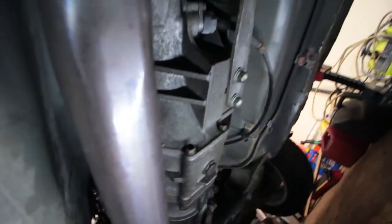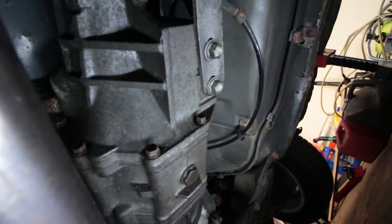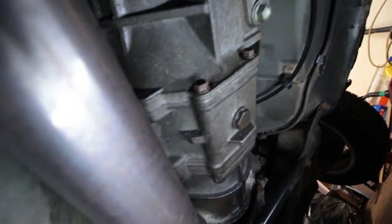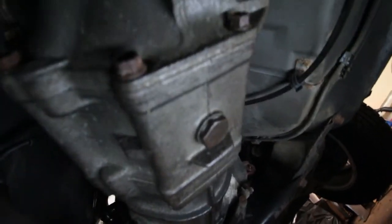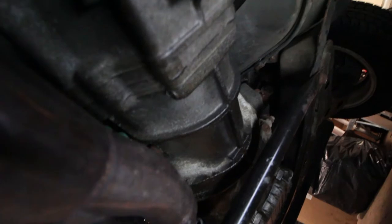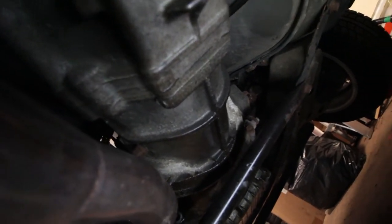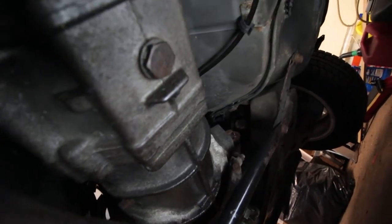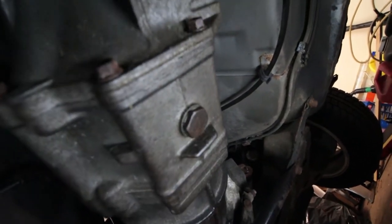Time to drain the fluid. First thing you want to do though is make sure you can get the fill plug off — you don't want to drain the transmission without being able to fill it back up. The fill plug is this rectangular plug right here; it's not really a standard size, so I'm just going to use an adjustable crescent wrench to try to get that off. The drain plug is right here and that's a 24 millimeter socket.